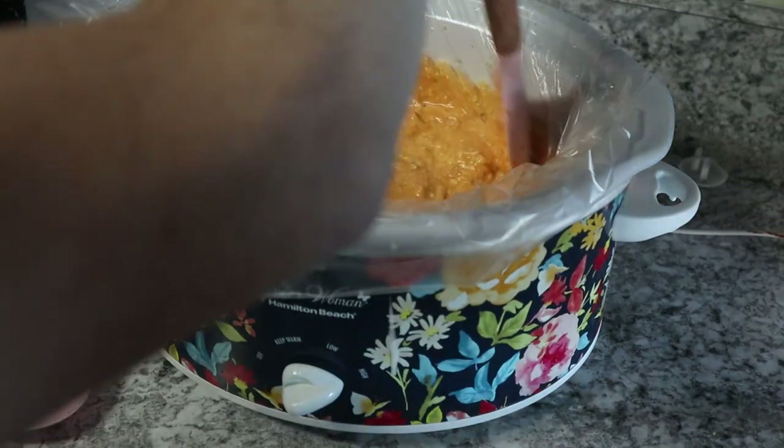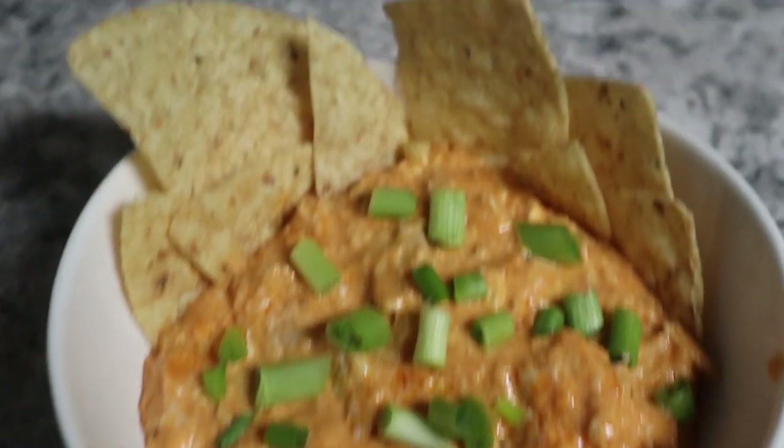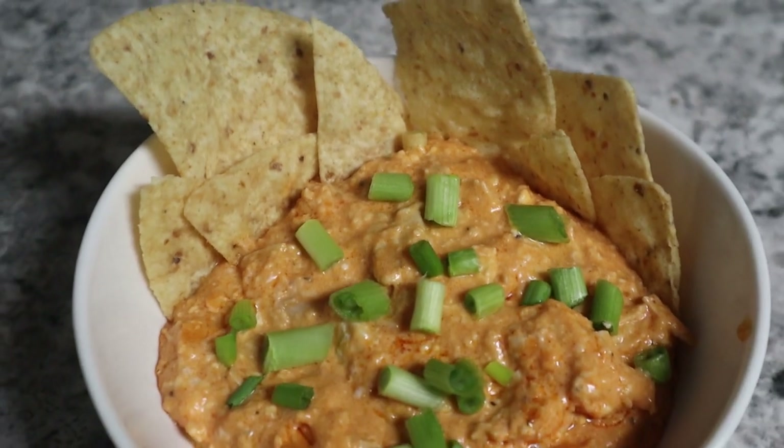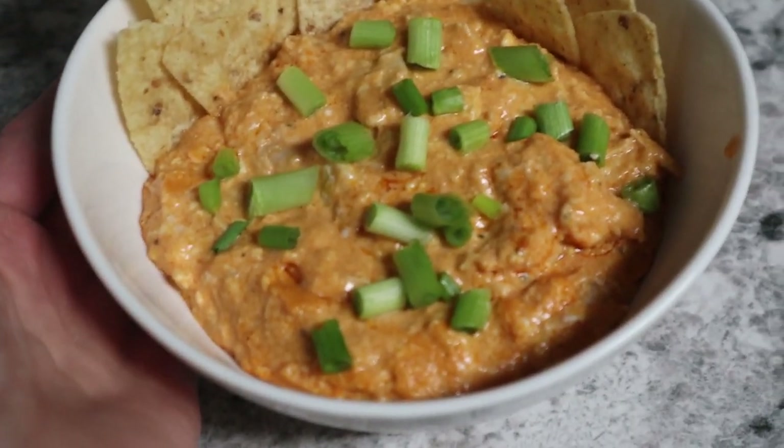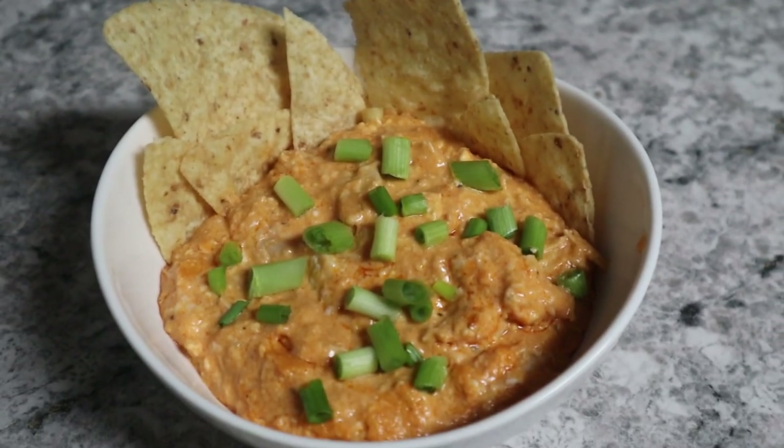Cook this on low for three to four hours, or on high for one to two hours. Once it's done, add the remaining cheese and you're good to go. Here is the buffalo chicken dip — I put it in a bowl with green onions on top. I have a whole lot more left too. So easy!